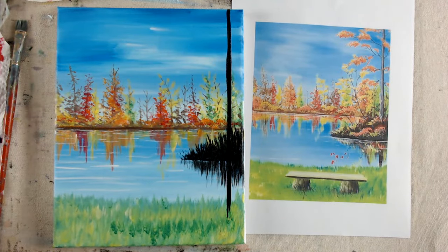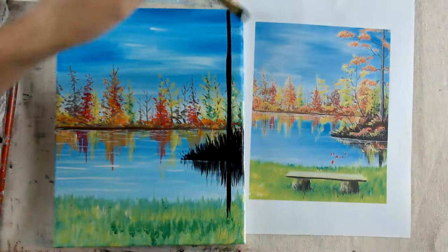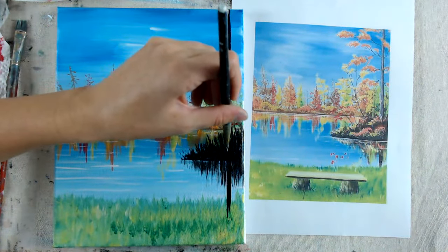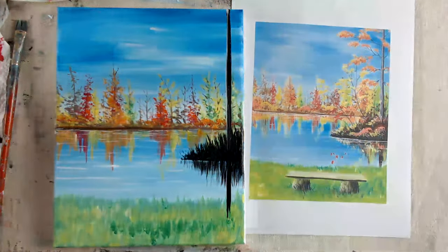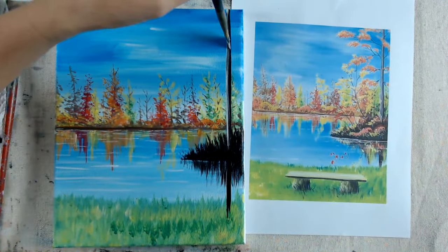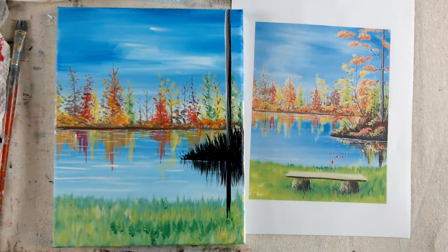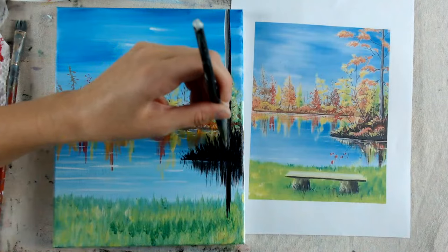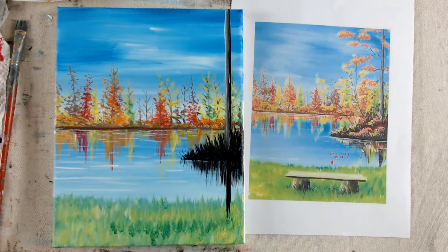Wash this off. One thing that I find really helpful is taking white, starting from the top, and going next to your black and on top of it — just go over it to give it a highlight so it doesn't look totally black. You can make it a little bit thicker if you want. It becomes gray now, which is nice.